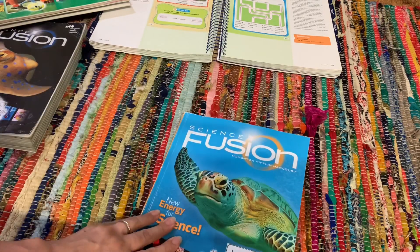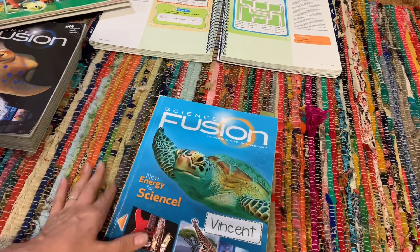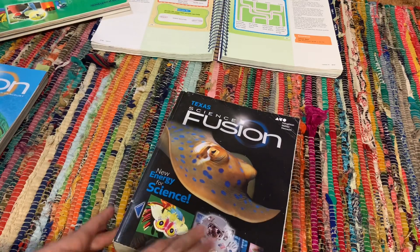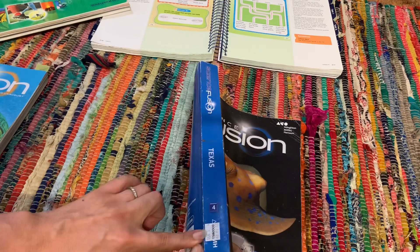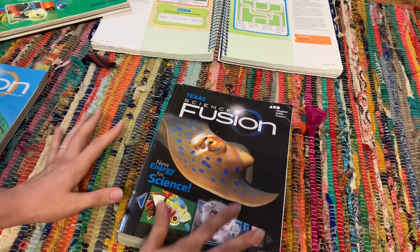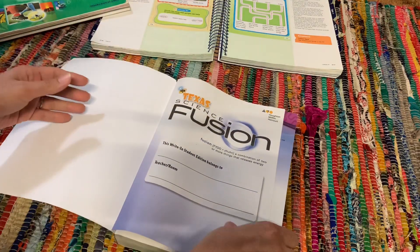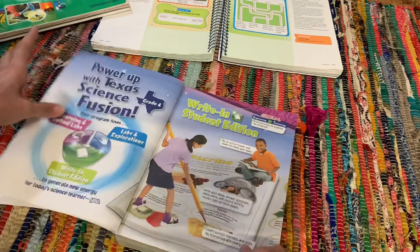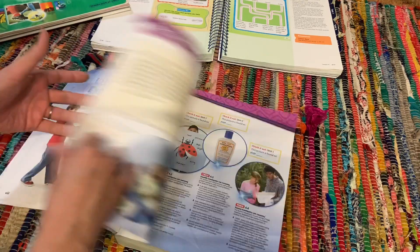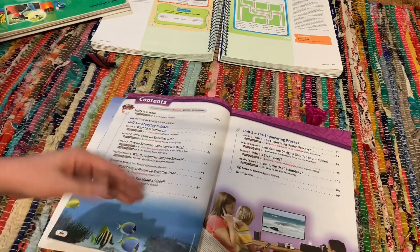I don't have the third grade level, but let me go ahead and show you guys the fourth grade level. This here is the fourth grade level — I found this used at Goodwill. It was actually $5.99, and I did find two of them. For some reason I was confused as to the grade levels and I thought I needed this grade level for next school year, but I don't — I actually need the third grade level. But it's no big deal because I already found them on Amazon for like $6.